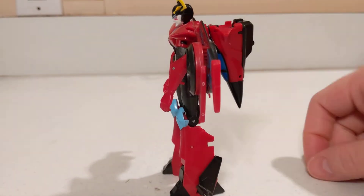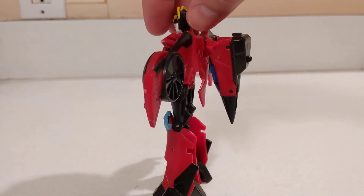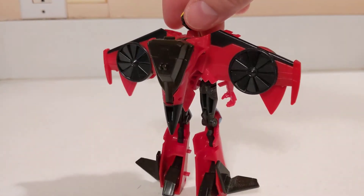Obviously the arms can't go 360 because of being hampered by the wing backpack. She does have the nose cone as a backpack. It isn't too horrible — pretty typical for jet formers to have some kibble hanging off.